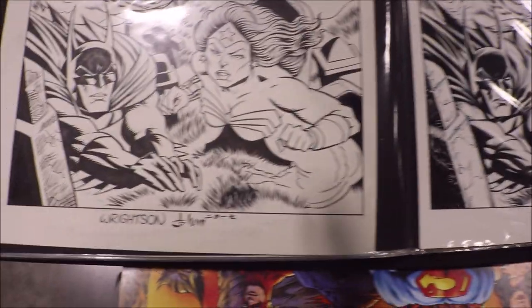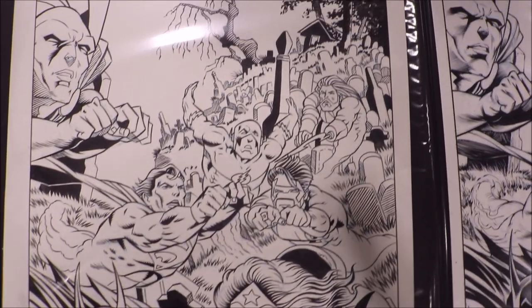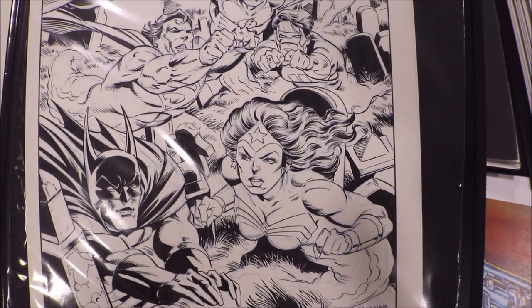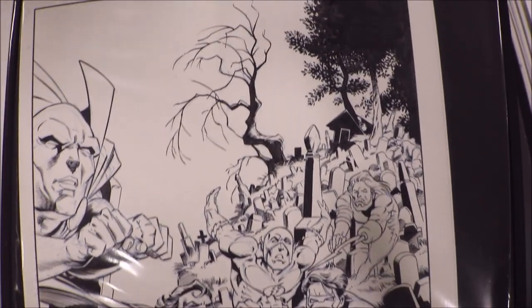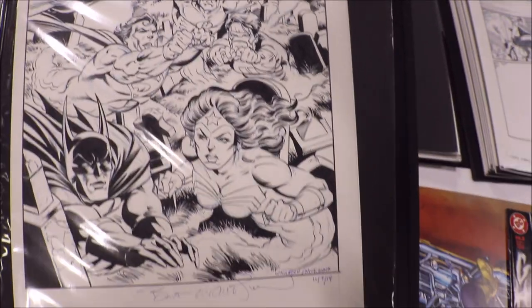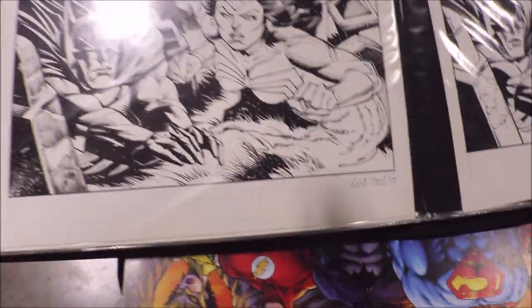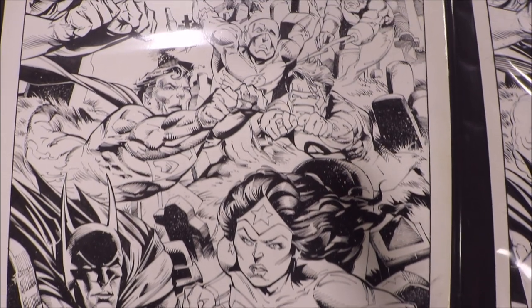This one is Eber Ferreira — very cool. And this one here is Howard Chum. Howard Chum is a good friend; I met him way before I started working in comics. He's a very nice guy, very encouraging. This one is Mark McKenna. A long time ago, Mark McKenna almost hired me to be the assistant inker, but I never actually took it — that was very early in my career.